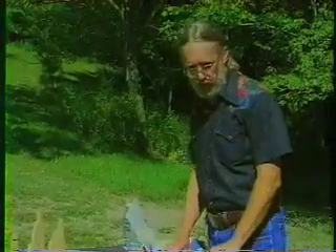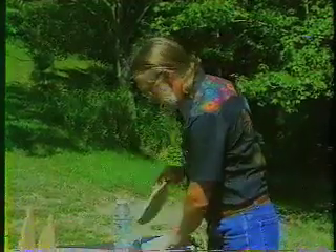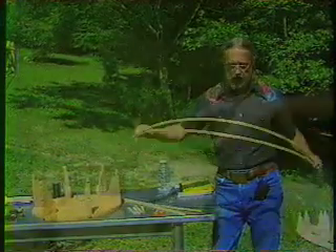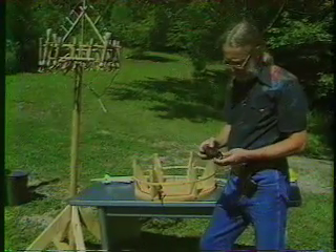I build my girandolas out of very traditional materials. I use bamboo, and bamboo has a combination of very lightweight and very strong. This whole frame is put together with this waxed 8-ply linen string.